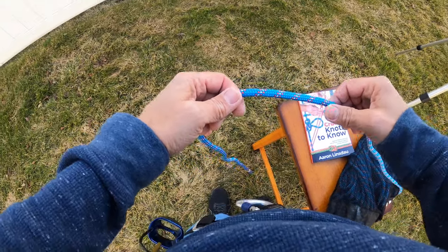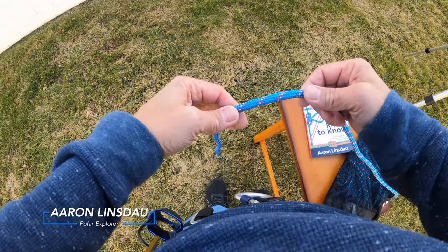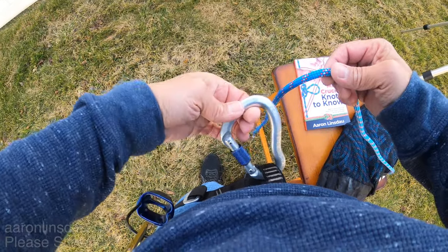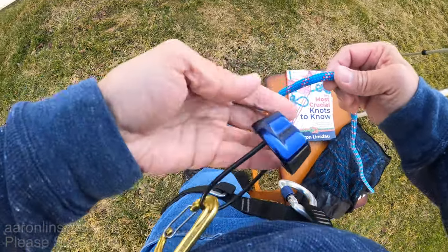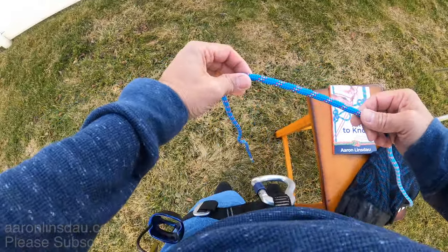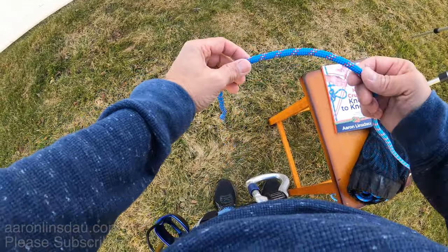I'm going to show you how to tie the Munter hitch. This hitch is deceptively simple and it is an excellent choice for creating a friction hitch on a carabiner when you fail to have your friction device. It is super simple but always double check it.